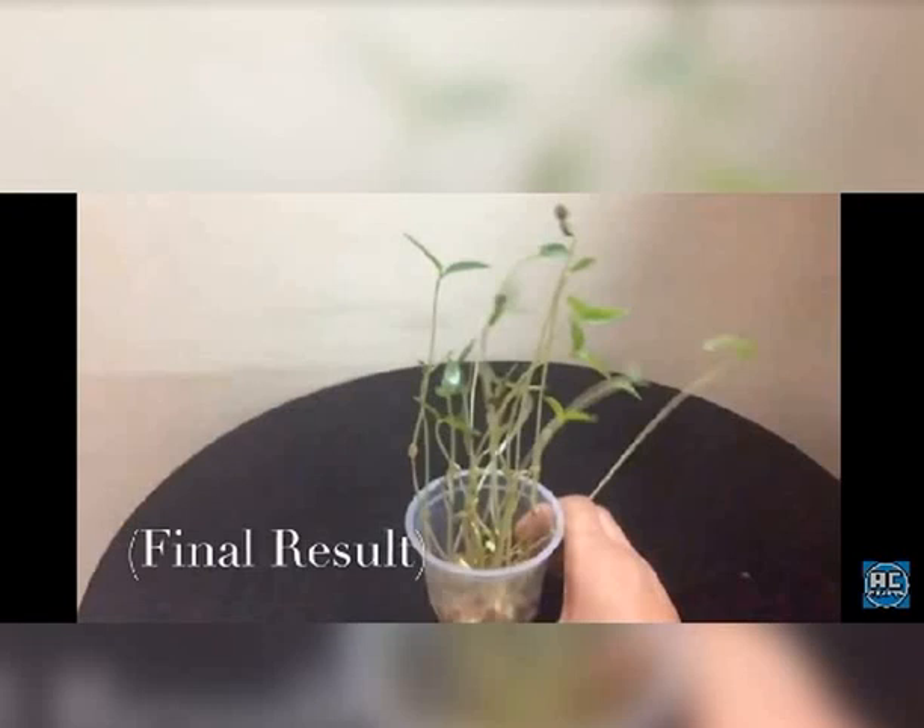This is the final result. Now after doing this, what you do is you transfer these saplings into soil in another pot, and in this way you can have many plants in your house. And then you can make your own beautiful kitchen garden.